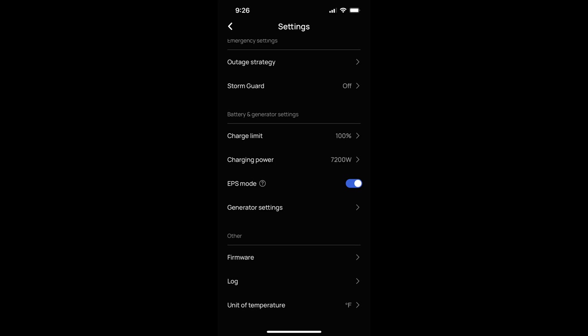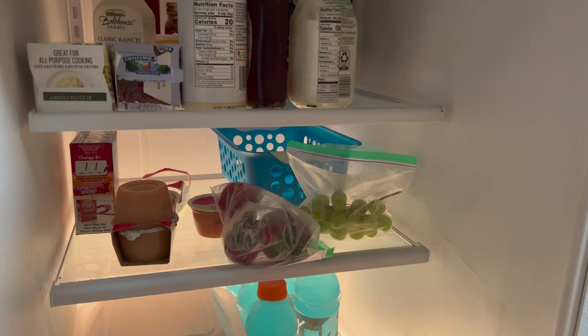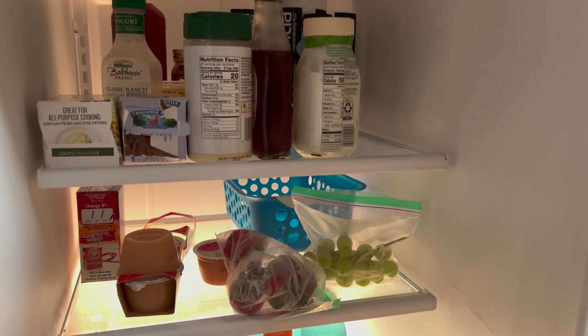The only downside I've noticed with EPS mode activated is that the Delta Pro Ultra will drain itself a little faster when not in use. But regardless of whether you have EPS mode on or not, if you lose power while sleeping or at work, important things like your refrigerator and freezer will continue to work without you having to do a thing.